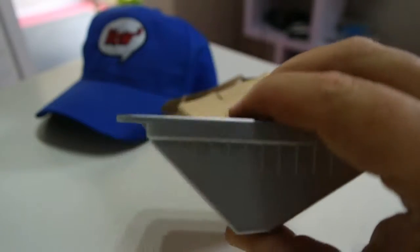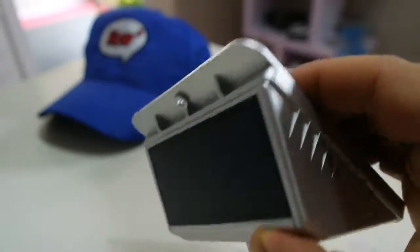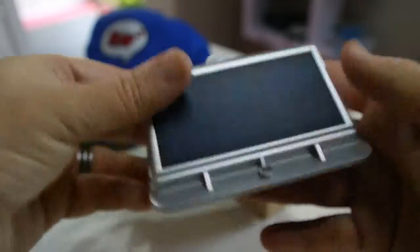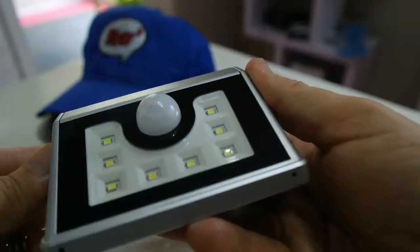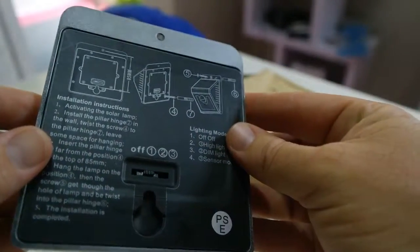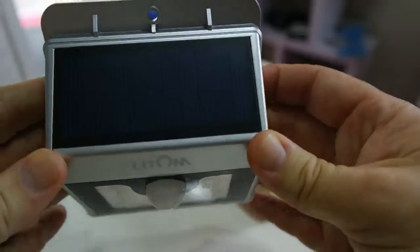We're definitely gonna do a few videos where we go and install it and test it. But for now this is the unboxing. Really good feel and look to this product. I like it a lot — I think it's gonna be a good installation product in this range. Definitely one of the best that I've seen.